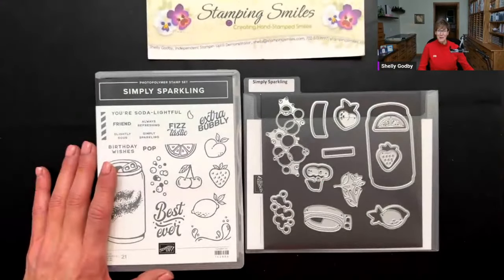Hi and welcome to my Tuesday evening live card making tutorial. This evening I'm going to demonstrate a cool and refreshing card with the Stampin' Up! Simply Sparkling Bundle. Please go ahead and like and share my video — that will help me out. When you leave a comment you'll get entered into a drawing at the end. Let's go ahead and have a closer look at the Simply Sparkling Bundle.